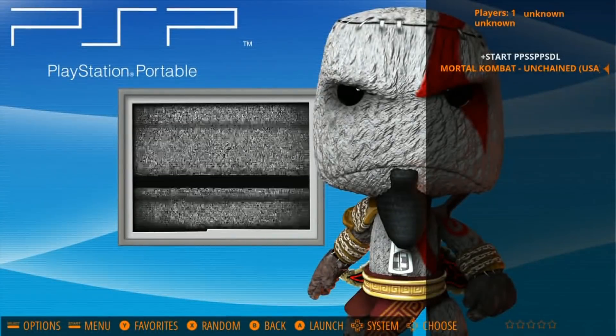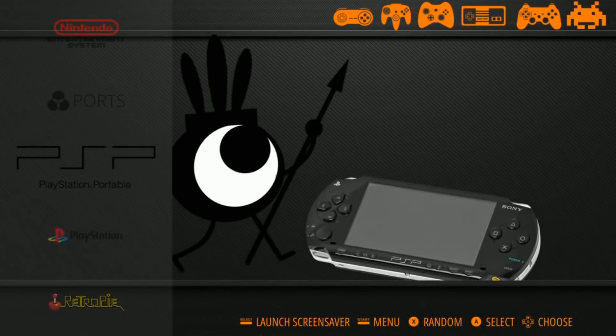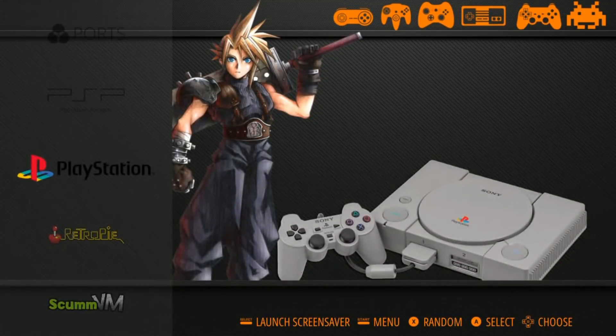Alright, so there you have it — Orange Retro Pie. Overall, I am super impressed for the price and everything. It's similar as far as power adapter, SD card, and controller — all those additional costs are all the same. The only thing is this does not have Wi-Fi, so that's another $5 for the dongle. It has one less USB port, so you might need to buy a hub, but that's about it.